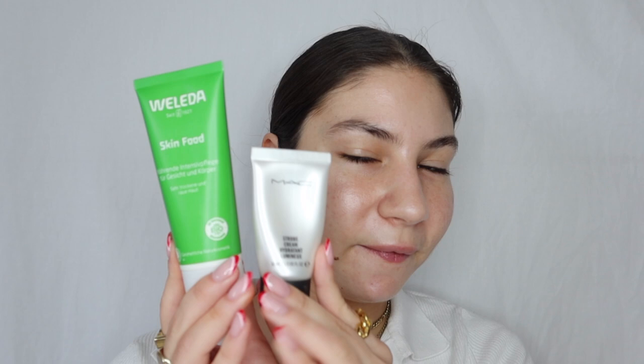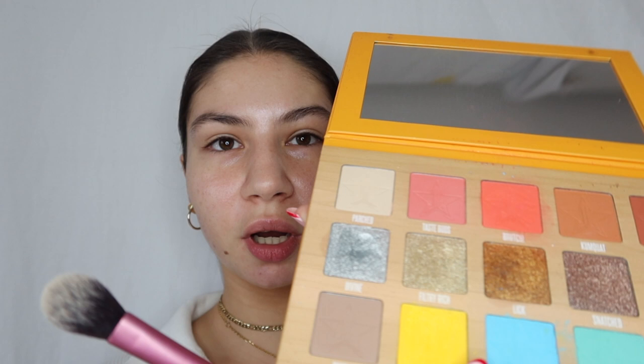Starting out with these superstars: the Weleda Skin Food and the Strobe Cream from MAC. These are my all-time favorites for hydrating and making the skin look really glowy and healthy. For this look I'm starting with the eyes. I'm not using an eyeshadow primer — just using a skin tone color from the Thirsty palette by Jeffree Star to make the canvas matte so that the colors blend more easily. You could also use a silky setting powder.